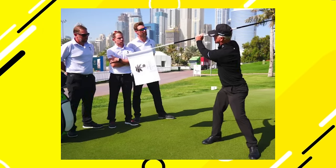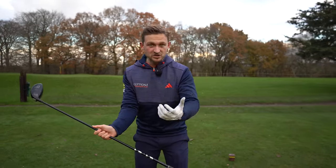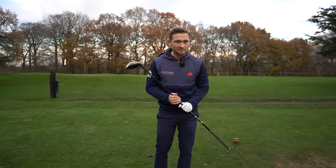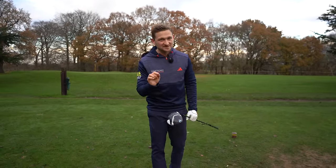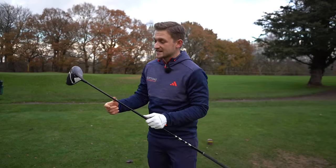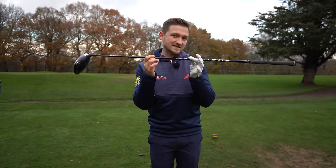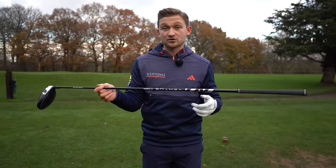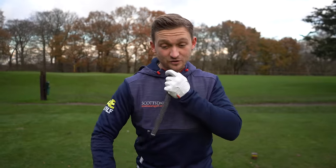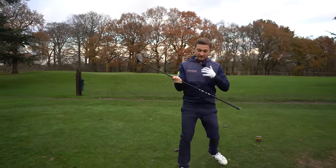This is Pete Cowan's signature drill — he calls it Chinese Fighting Sticks. It's about applying pressure, turning right, and swinging the club on plane. Pete says to do this with a broom handle or even a flag stick, but realistically we're not going to whip one off a green or take our broom to the driving range. So just grab your longest club — for most people that's their driver, or if you carry a belly putter or a chin putter, use that.